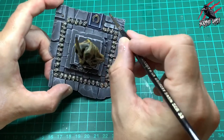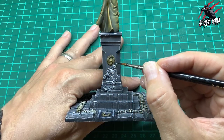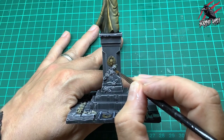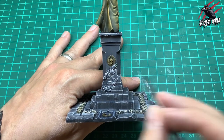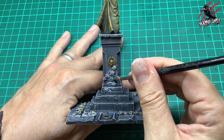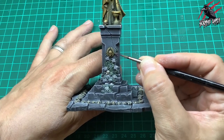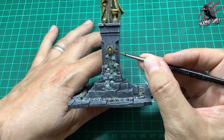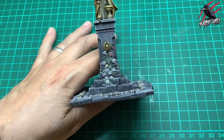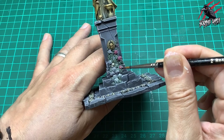Now we're going to take some contrast Creed Camo and block in all these leaves — again we're going to get the highlight coming through from that dry brushing underneath, giving us a really nice effect. The idea with these leaves and roses is that they're real, but that skeleton statue on top is something kind of in between — not metal, not stone — so we're getting all these different materials and textures. Now we're going to take Volupus Pink and paint all the roses this color. I've got a set of Thorns of the Bride Queen that I want to make and the roses tie in to that theme. Plus I really like this color and I think it works really nicely against that green and the Snakebite Leather on the statue.